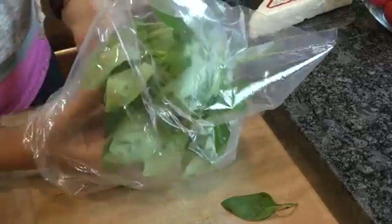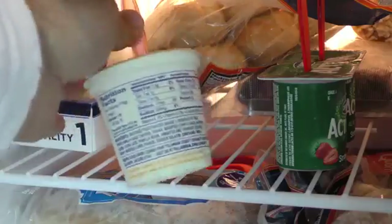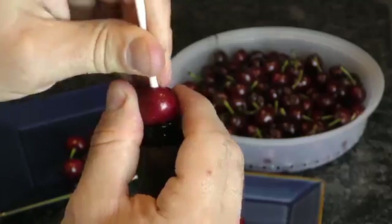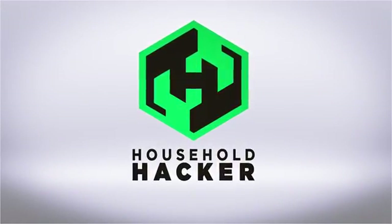Whether you're a trained chef or just a bachelor microwaving a Salisbury steak, your kitchen skills always have room for improvement. That's why today, we've put together some of our favorite time-saving kitchen tricks to keep your skills sharp and your food delicious.